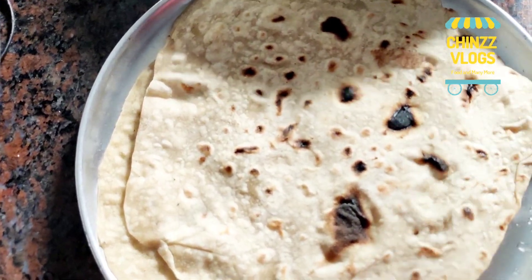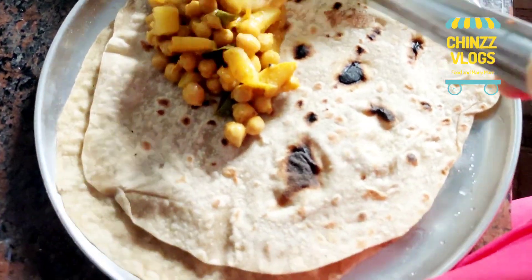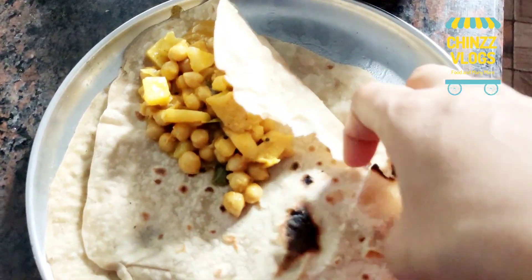I am going to eat breakfast. The chapati is ready. I am going to eat it. The chapati is ready — put the curry in a bowl of chicken curry.